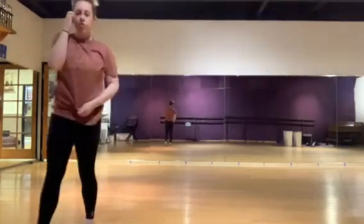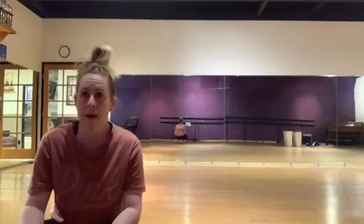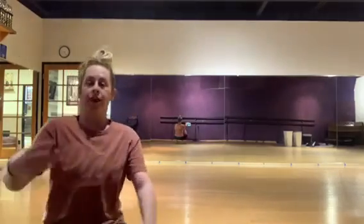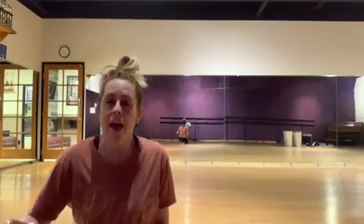So that's a quick refresher on battements, illusions, ponches, and fan kicks. I didn't get to tilts, but we'll do them next week. Please make sure you're stretching and that you're practicing those legs. I'll see you again next week. Thanks, guys — bye!